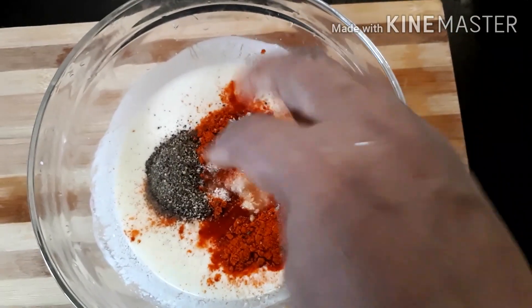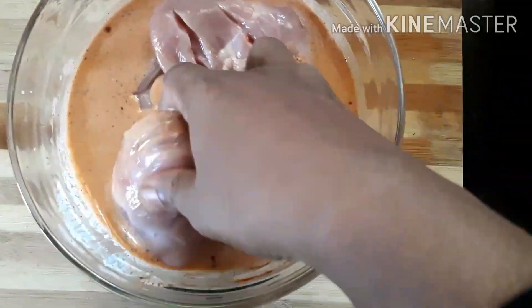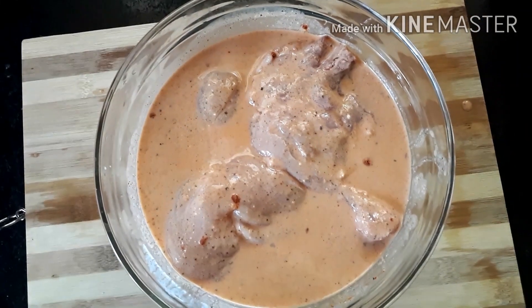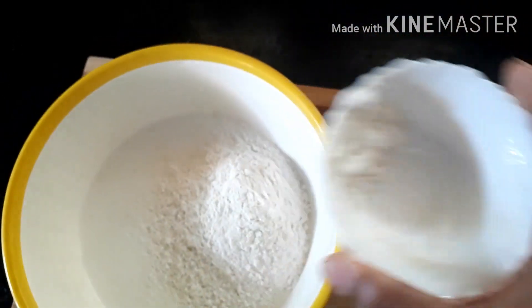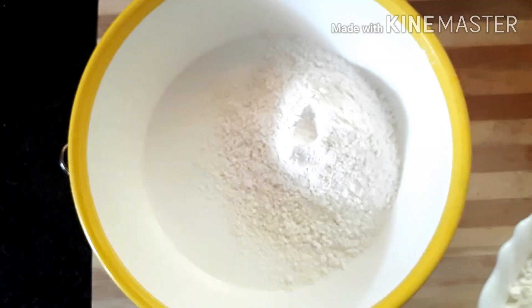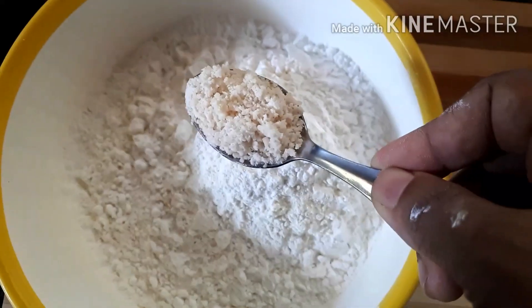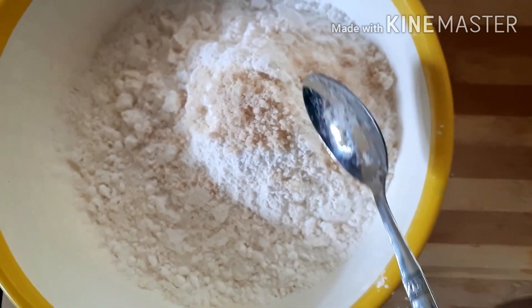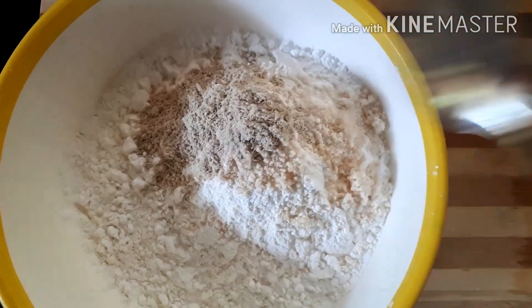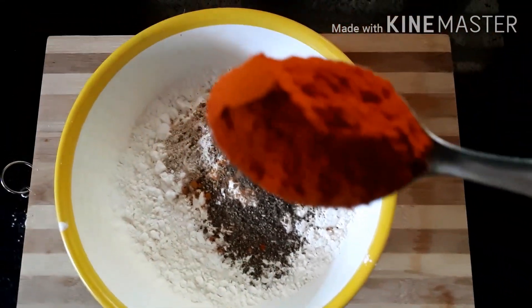Then marinate the chicken for 4 to 5 minutes. For the coating, add 2 cups of corn flour, two teaspoons of garlic powder and ginger powder.